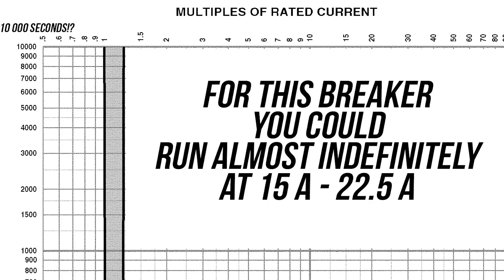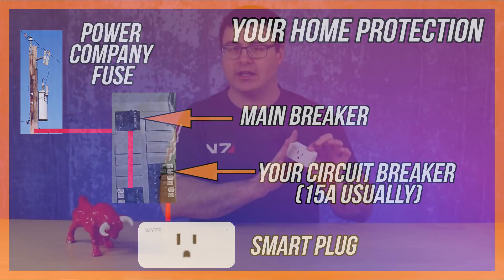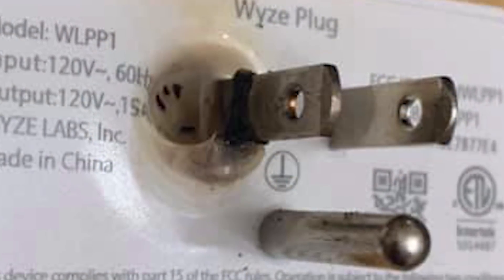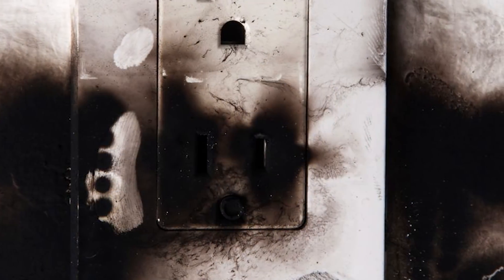One of the really tricky things about these graphs is that you have to add in the other components on your system to understand how well things are protected. Every component you plug into your wall has a curve like this. Something like the Wyze plug will have a damage curve, meaning you can see how much amperage over how long it would take to actually start to damage the device. There's usually a bit of a range there — it's not like 15.1 amps in 0.1 of a second and the thing's going to explode.